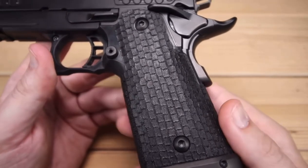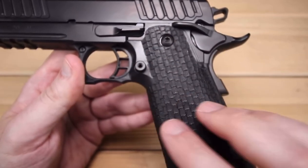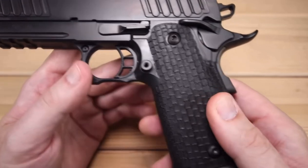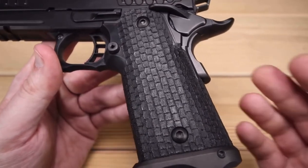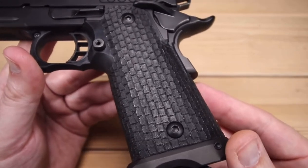In terms of the grip, this is where things get very interesting with the STI. A portion of this is polymer — the grip itself, the trigger, and the trigger guard are all polymer — and then it feeds into steel. So it's an interesting blend of different materials, but it actually works pretty well.